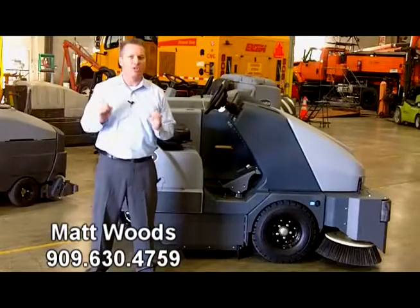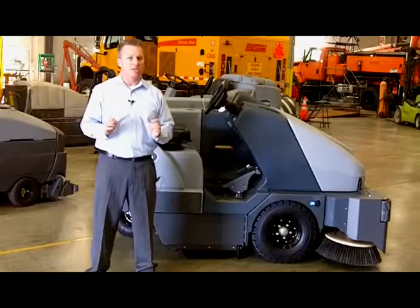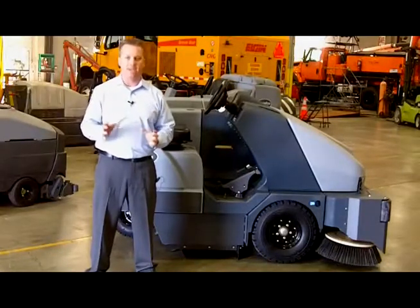Not only does this machine need to be able to control dust, but it needs to be able to sweep fine material, such as dust, rock, gravel, and sand.